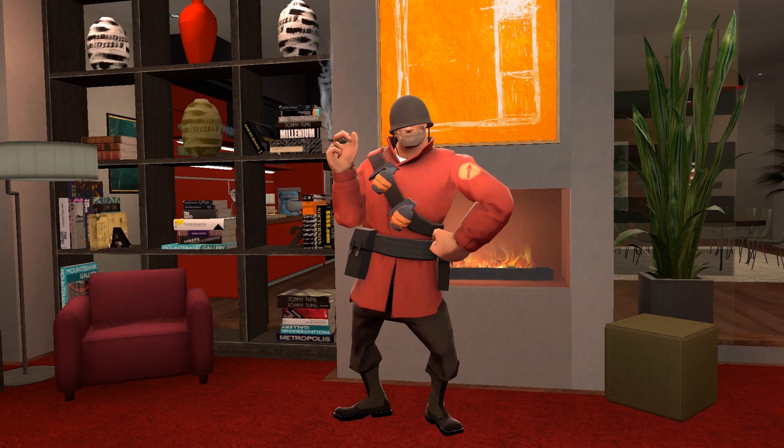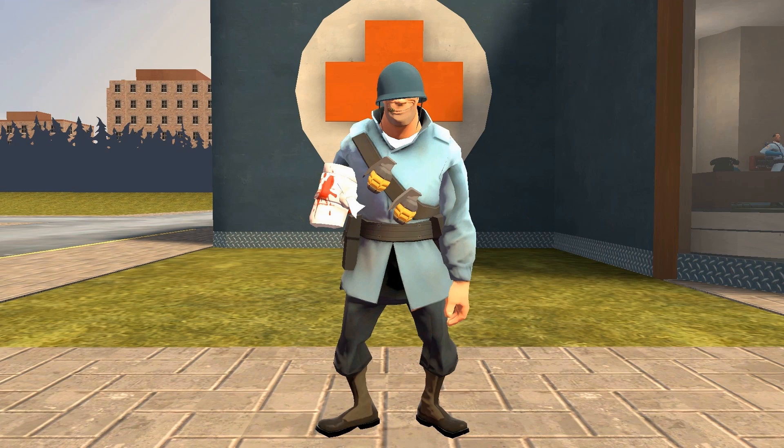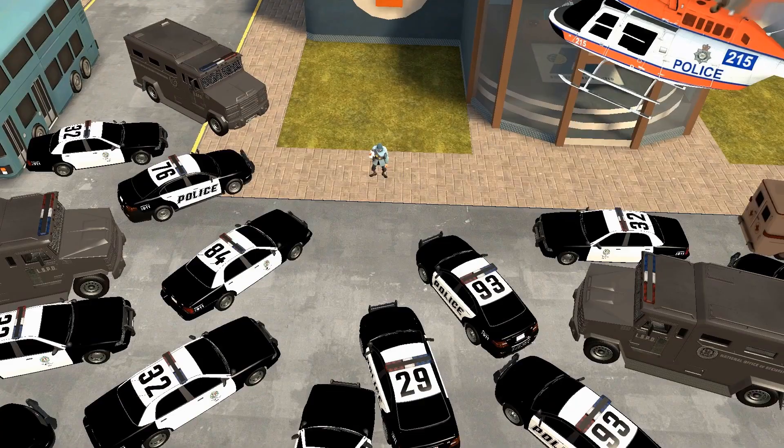Congratulations, you now know how to smoke a cigar. You can now smoke with your friends. Just be careful not to get caught. Have fun.